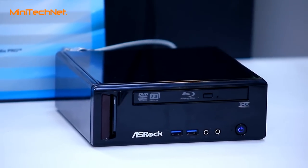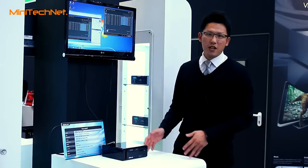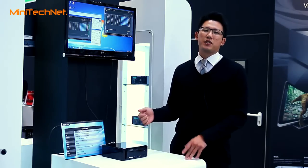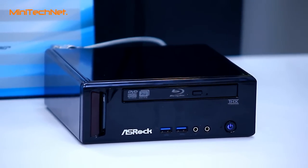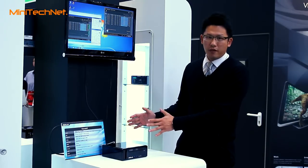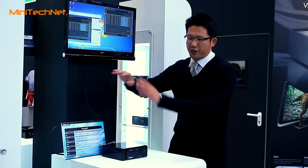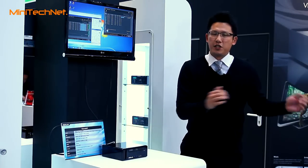This Core-HT also supports Intel Wireless LAN, so with the Intel on-board graphics and Intel Wireless LAN, the Core-HT can support Intel WiDi wireless display technology. So if you put this Core-HT in your bedroom connected to a small monitor, you can connect a wireless display adapter to a TV in the living room and still display content from this PC to your living room with Intel WiDi technology.